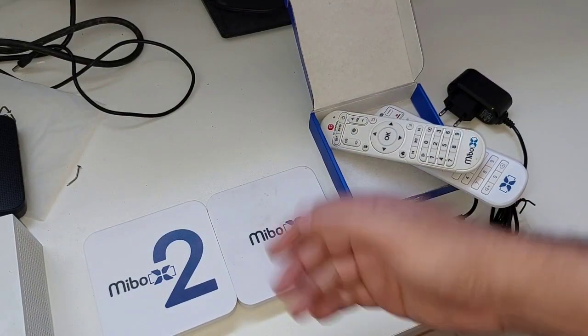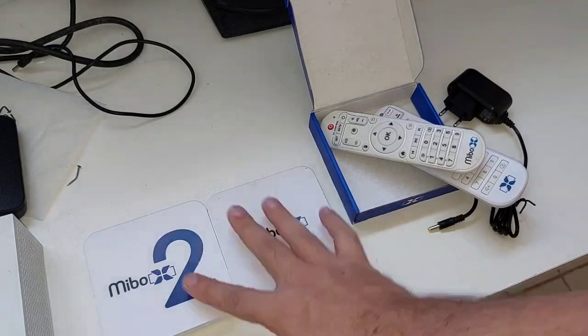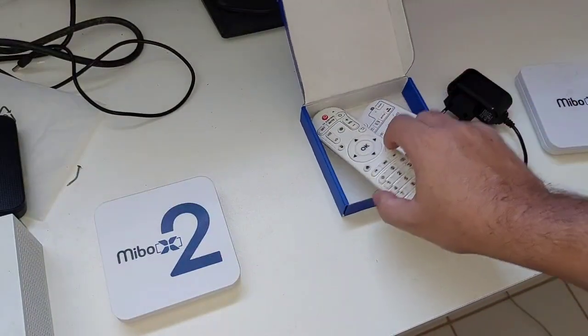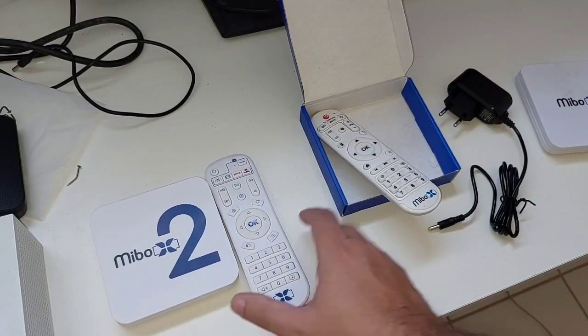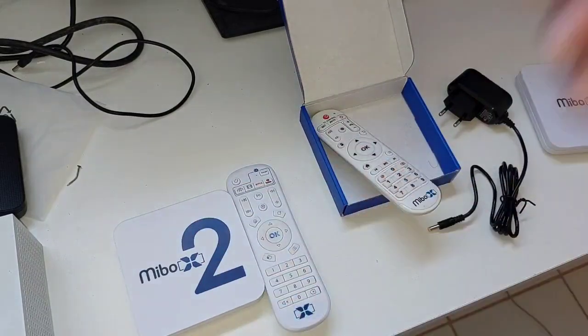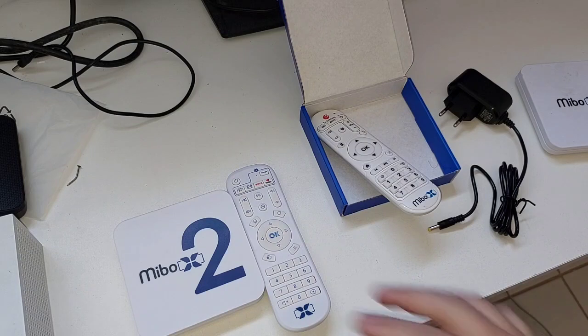Então tá aí os dois modelos para vocês. Como vocês viram na unboxing, não muda muita coisa do X1 para o X2 — só a inclusão de mais memória RAM. A interface depois eu vou falar para vocês se é boa, amigável, tudinho. A gente vai acompanhando aqui no canal.